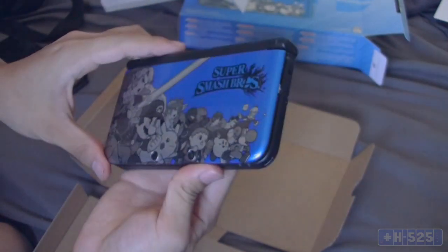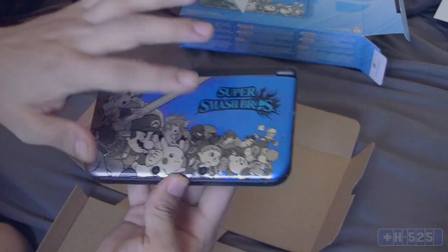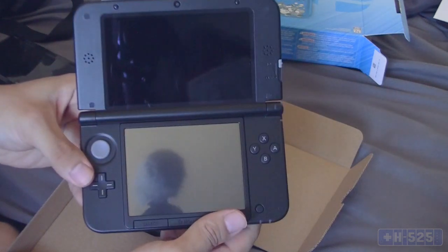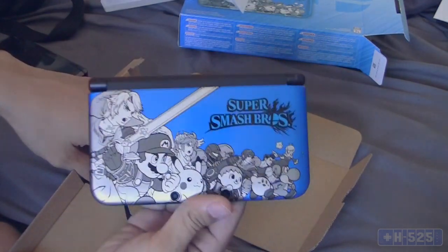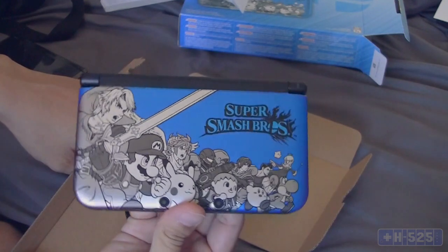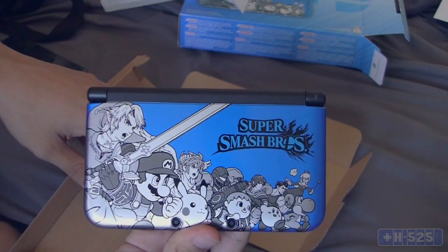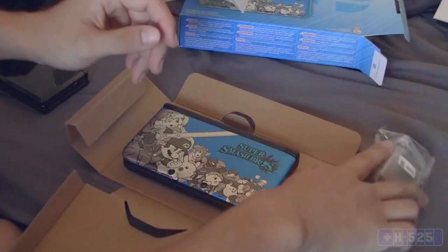That is pretty much it on this 3DS XL — that art in the front, the logo right there, and nothing really different on the inside; it's just all black. Really happy I was able to get my hands on it. I was one of only two people that ordered this, and it's only available at big retail stores such as GameStop, Target, Walmart, Toys R Us — stuff like that. It seems like they're very limited on quantity.